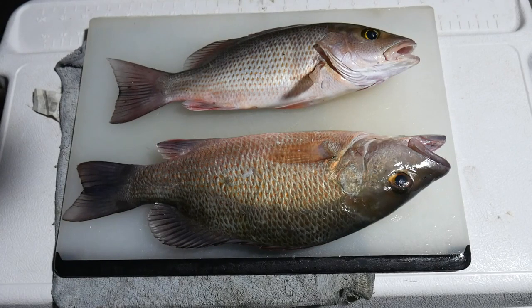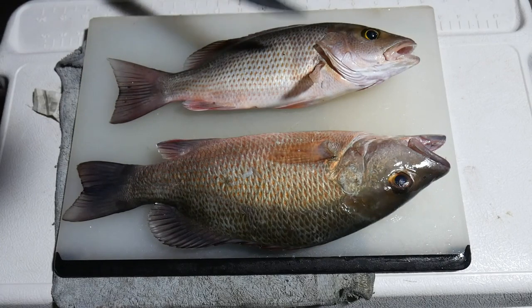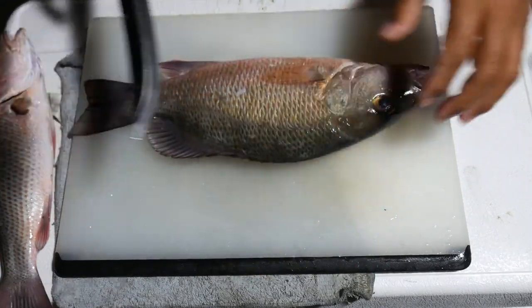For today's recipe we're just going to need the fillets, so I'm going to flay these up real quick. This is a 14-inch and this is a 12-inch, so let me hack these up and we can get going — I'm hungry.